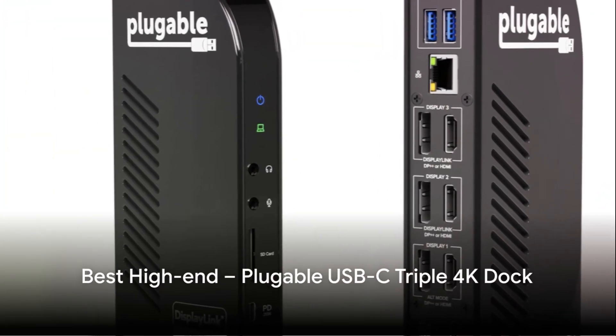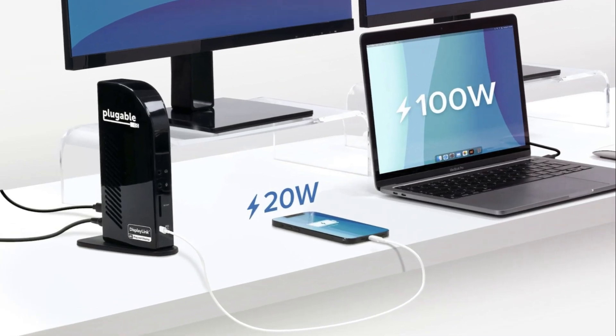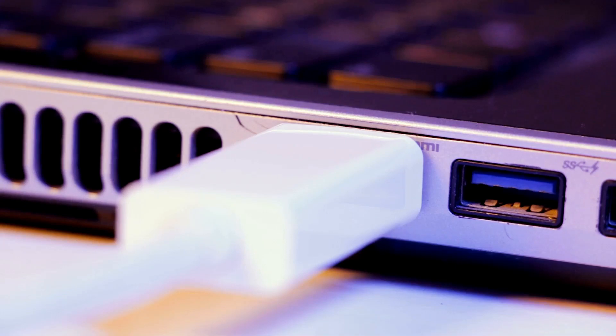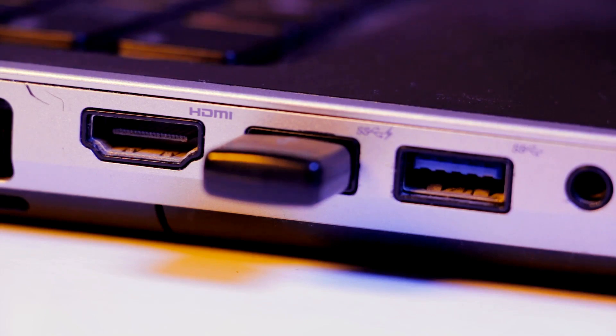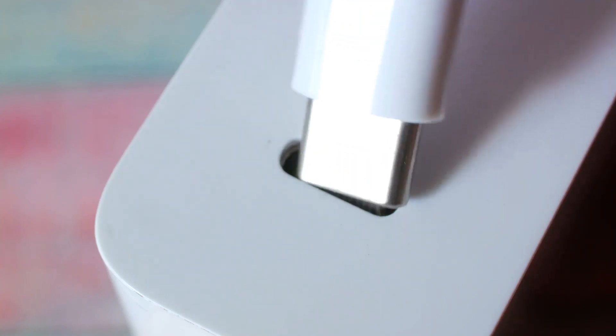The Pluggable USB-C Triple 4K docking station massively expands the capability of your HP laptop by allowing you to connect up to three 4K monitors at once. It features one HDMI port for up to 4K 30Hz output, two DisplayPort++ ports for dual 4K 60Hz displays, five USB ports for accessories, gigabit Ethernet, and audio in/out. This gives you an extremely versatile workstation with crystal-clear visuals, robust connectivity for drives and peripherals, wired networking, and a headphone jack, all powered by a single USB-C cable connected to your HP laptop. If you need to amplify screen real estate and external device options for productivity, the Pluggable Triple 4K docking station has an excellent value proposition.